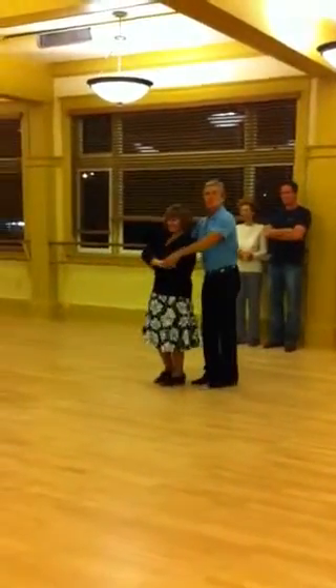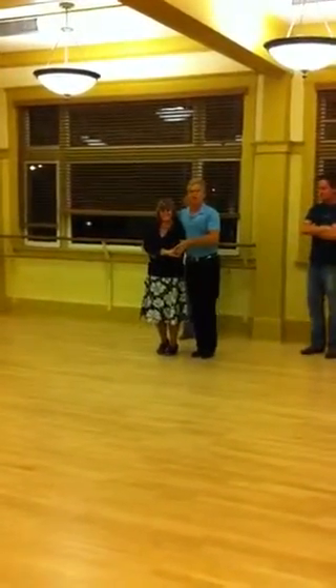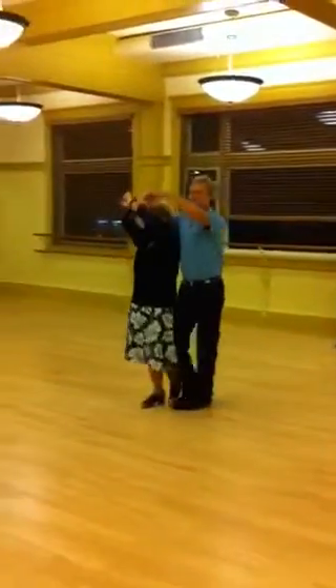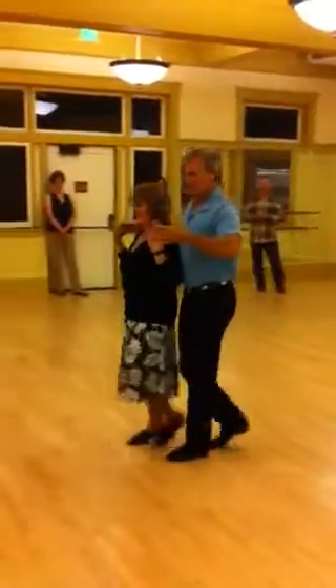We are also next week, from sweetheart — we're going right towards you, we're going to do a burst. Quick, quick, slow, slow, burst, swing, slow, slow. This is called sweetheart position.